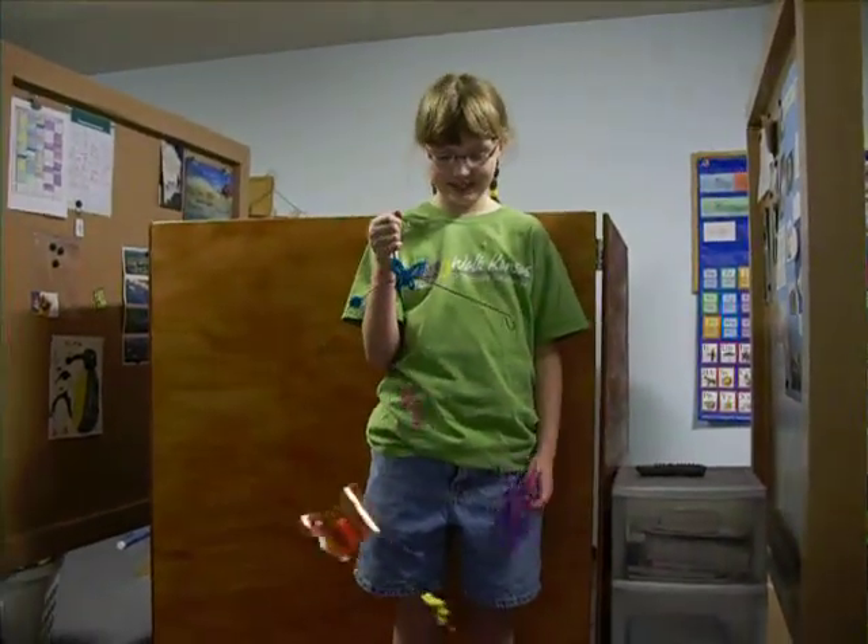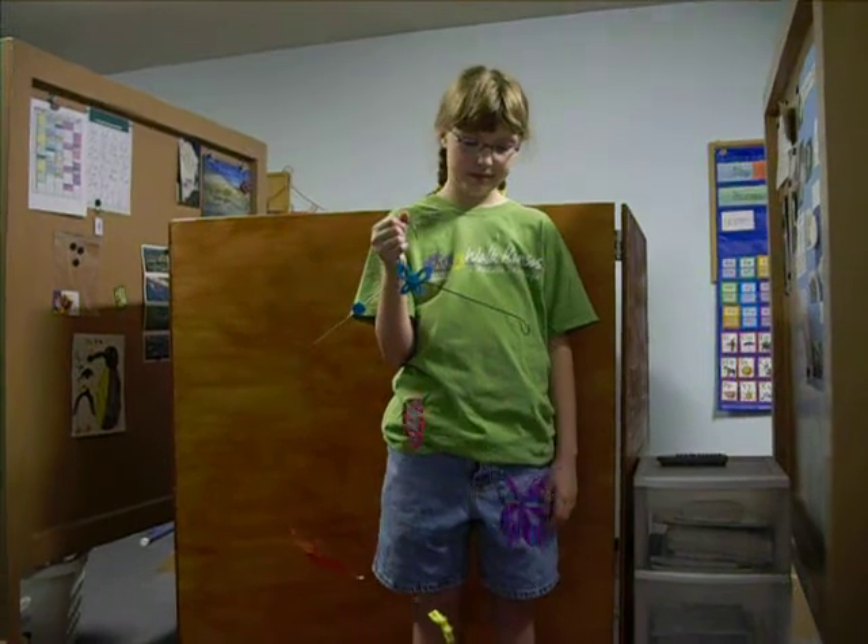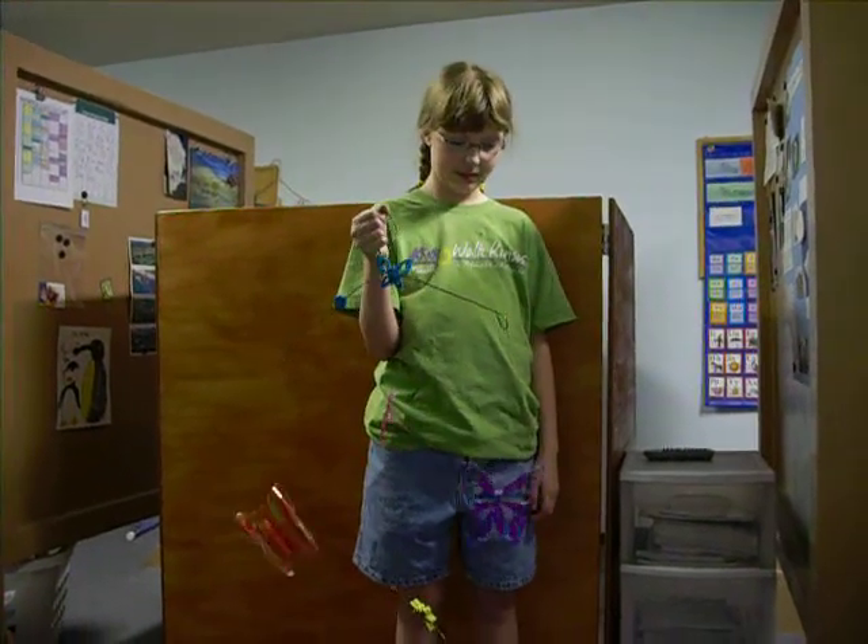Cosette just finished a craft class that she's been taking this summer, where they have been making a mobile, and she's going to explain how she made it.